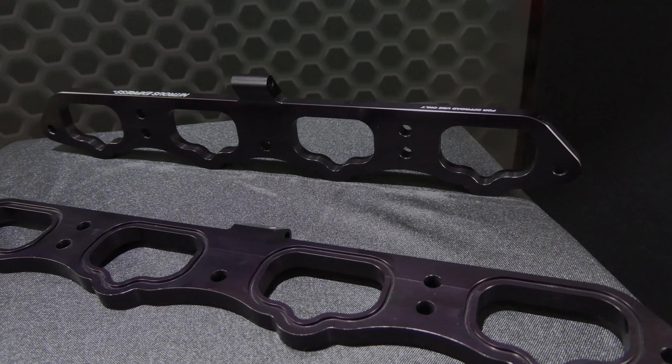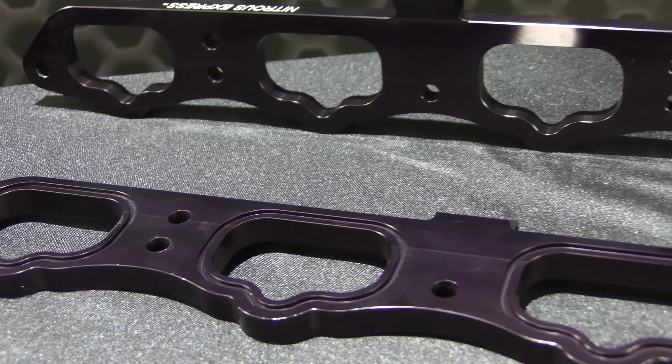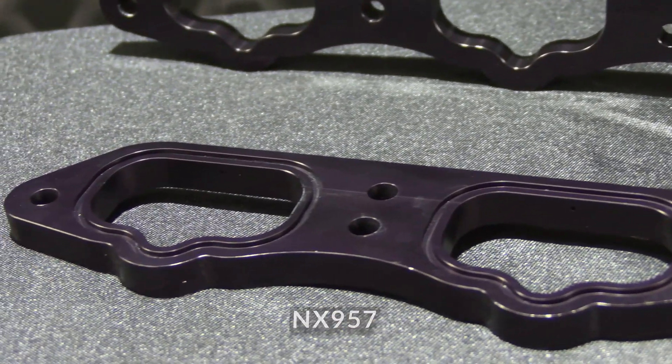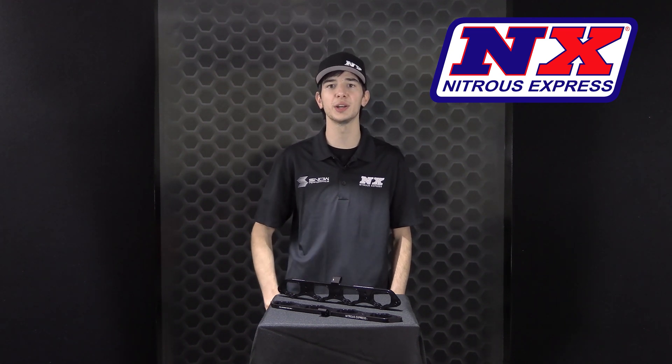The direct port nitrous plates for the 2018 and up Ford 5.0 engines can be purchased as a conversion to your system under part number NX957, or as a complete system under part number 20957. For more information, please visit nitrousexpress.com or call 1-888-GO-FAST-1. As always, thank you for choosing Nitrous Express.